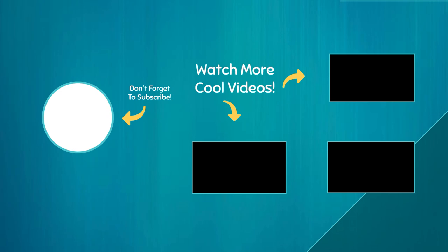Please like, share, and subscribe. See you next time. Bye. Thank you.